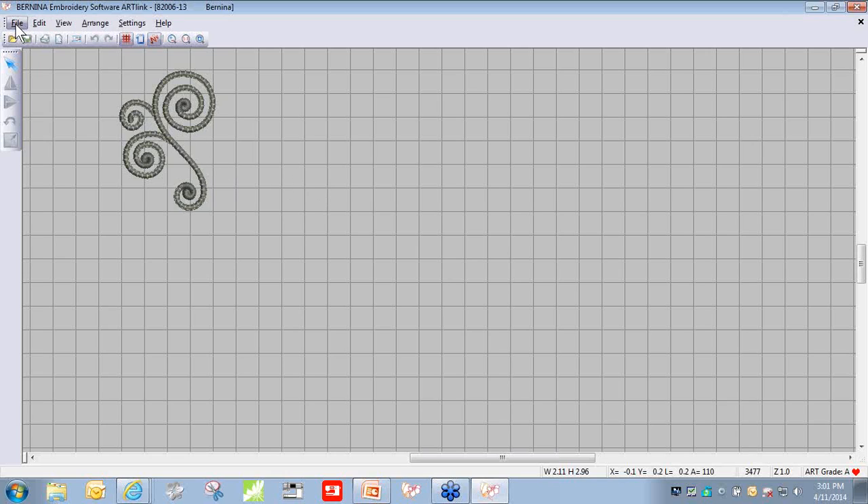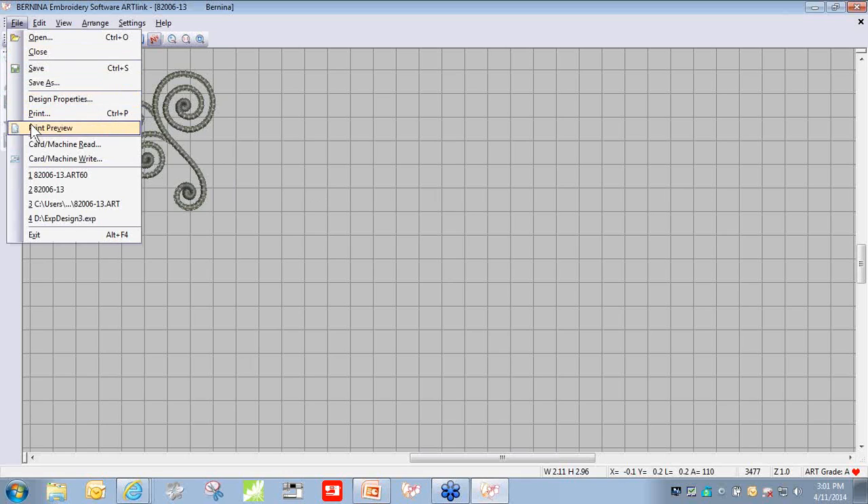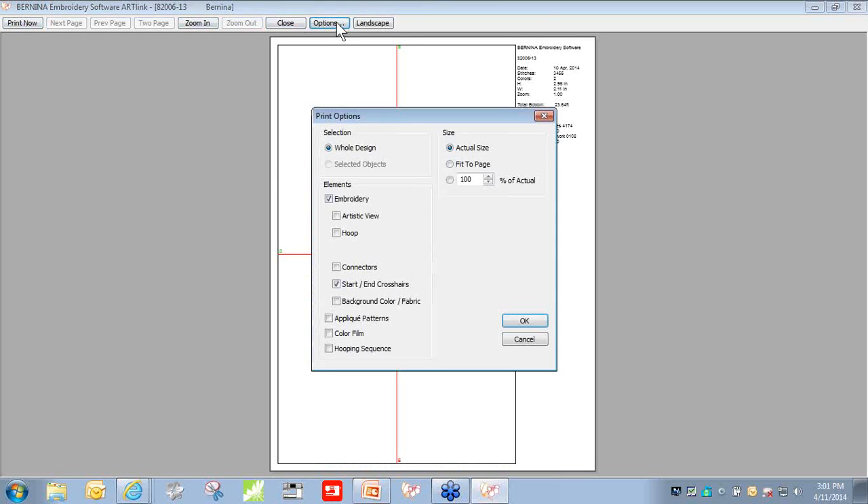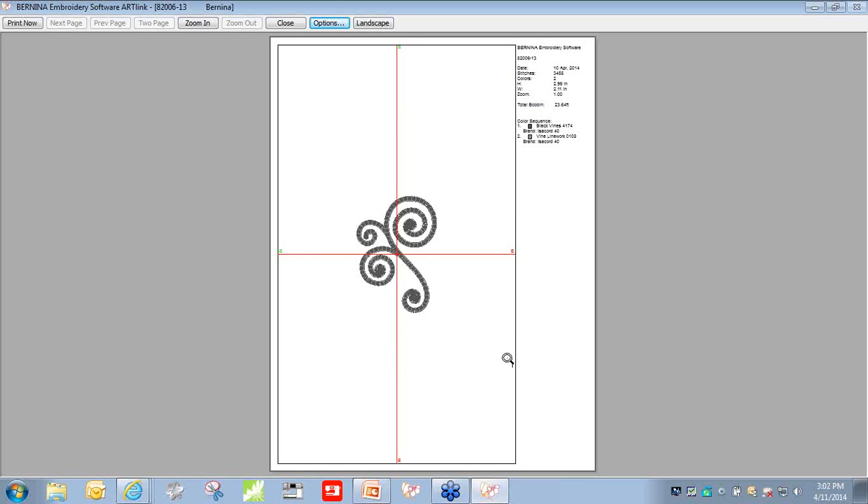Once you have that design on screen, go to File > Print Preview. At the top of the menu bar, there's an Options button. Click that and make sure: Embroidery is checked, Artistic View is not checked, Start in Crosshairs is checked, and you are printing at actual size. When you're ready, click OK and print. Remember that you also have to make sure your printer is set to print at the proper size.